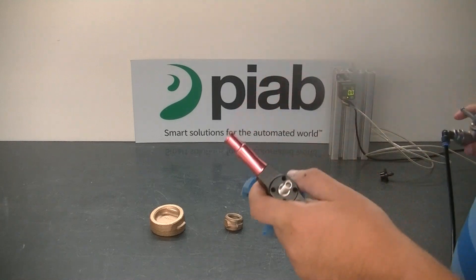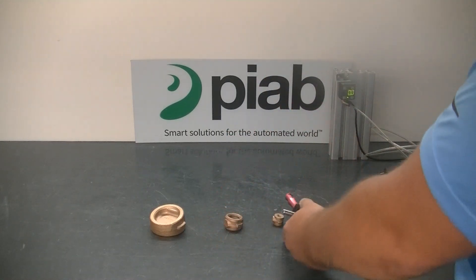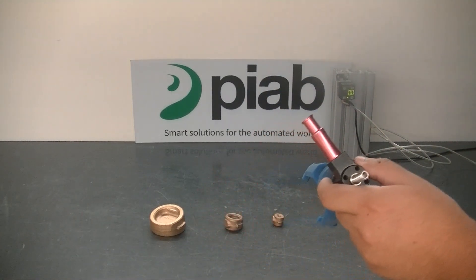I am going to turn on the air and demonstrate the smallest piece being picked up by the PI Softgrip.